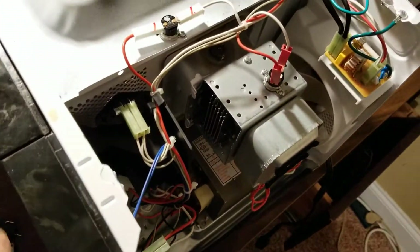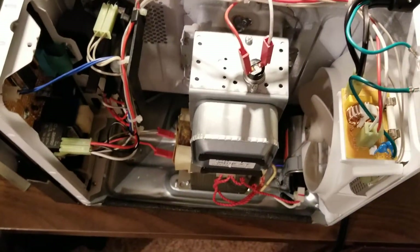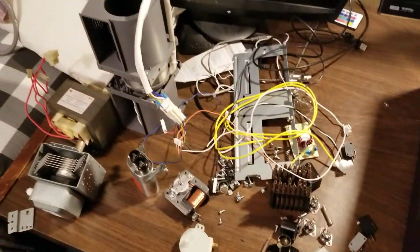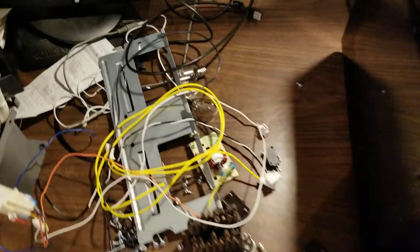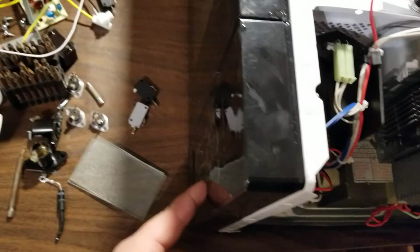Hello there viewers. Today we're back at it again with another microwave magnetron failure. I recently just got done taking apart one microwave, just scrapping it. I was going to fix it or turn around and sell it, but somebody had already taken off the control panel.